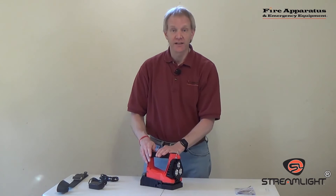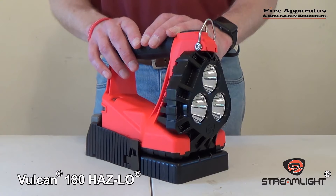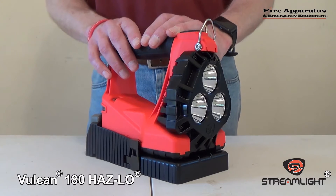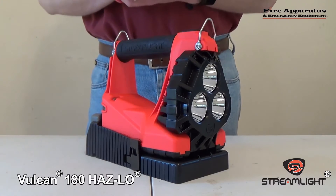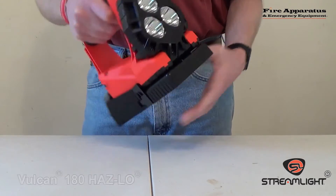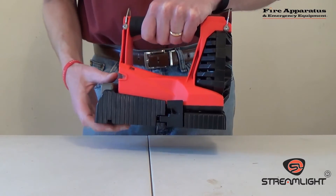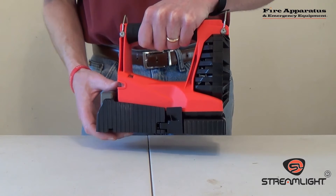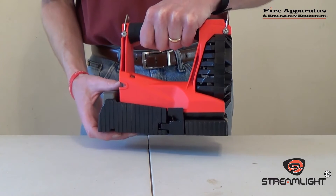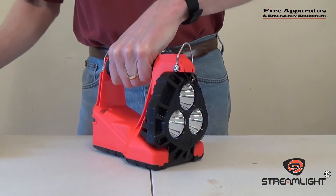Let's talk about the light itself. The light is a rechargeable, portable, lightweight, waterproof lantern that can be used as a scene light. Everybody who has used a Streamlight product in the past — we've been using them for years on fire trucks — knows that it comes with a base that you can use to charge the light. This base can be installed just about anywhere on a fire truck or a chief's vehicle so that firefighters or chiefs can grab the light quickly and get on the go as quickly as possible.